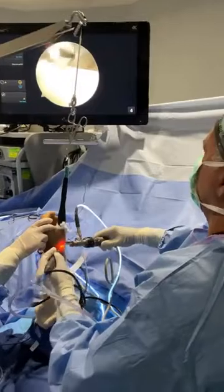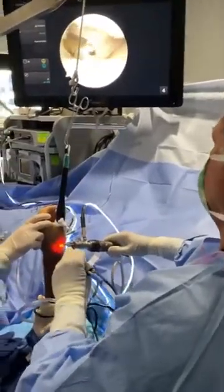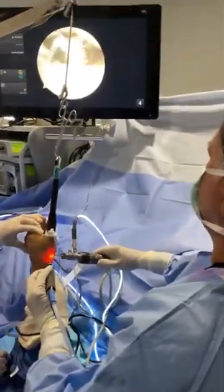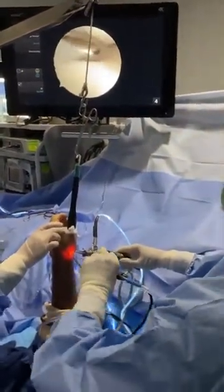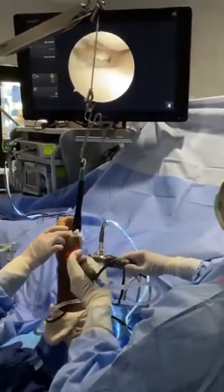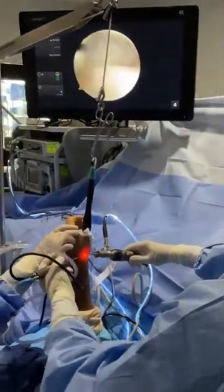Sometimes we can do injections of a biologic — growth factors. PRP, platelet-rich plasma, is not ideal here because it's too small a joint. So I use an off-the-shelf product — there are a few on the market, I use one called CTM — and we put it in with a little anesthetic under fluoroscopy to make sure I'm perfectly in the joint.